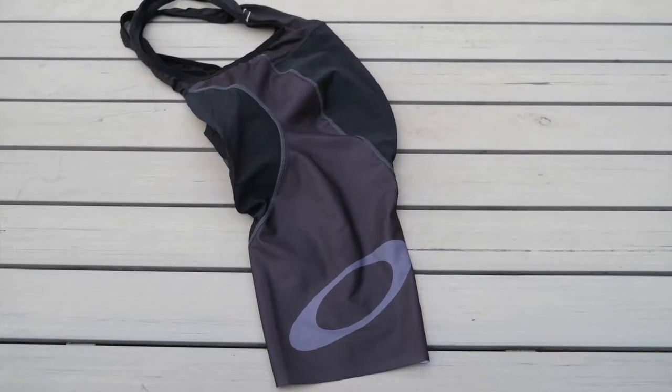Welcome to another two minute tech review. Today we're taking a look at the Oakley Aero bib shorts. I picked these up because I have four or five other Oakley bibs that I really like and wanted to try out the Aero version, but they really don't meet my expectations. I wouldn't recommend these shorts, but here's a quick overview of the good and the bad.